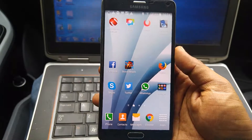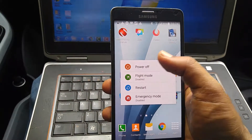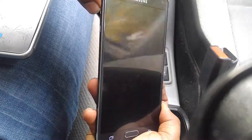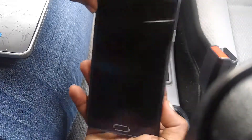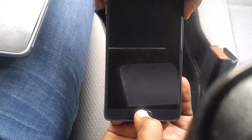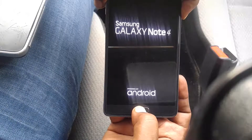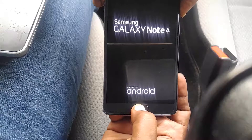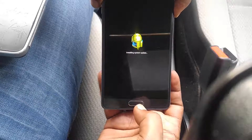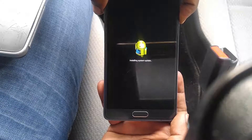Now let's see how we can hard reset the Galaxy Note 4. For this, you need to turn off your phone. Then press the Volume Up, Power key, and the Home key simultaneously and keep pressing. As the logo appears, let go of the Home key but keep pressing the Volume Up and the Power key.